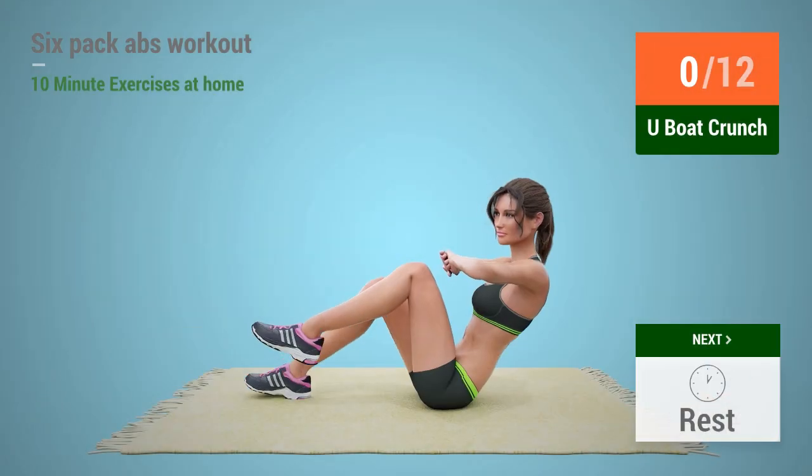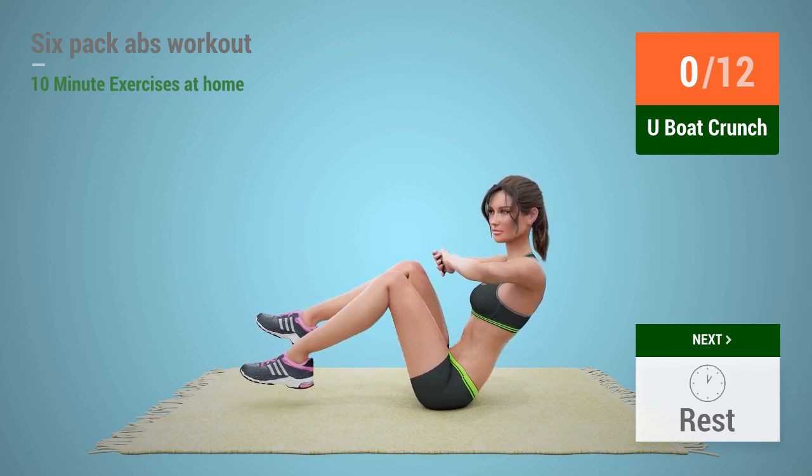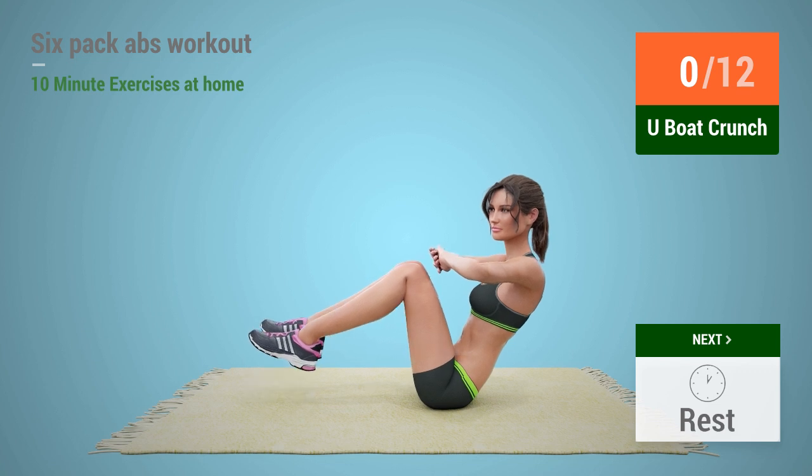Up next, Y-book crunch. In five, four, three,